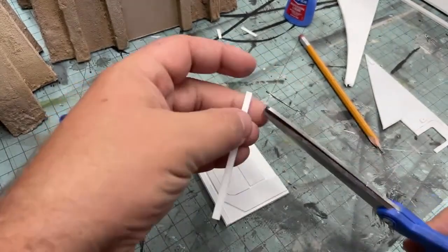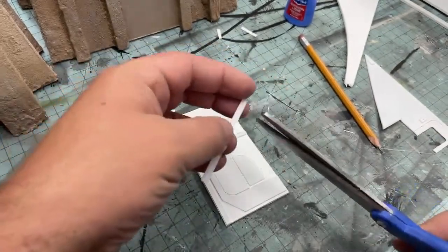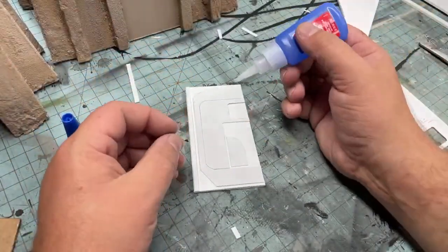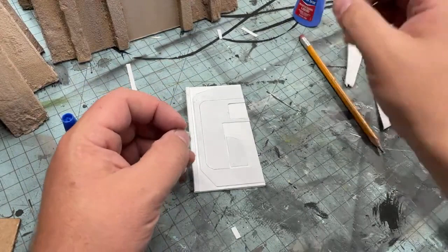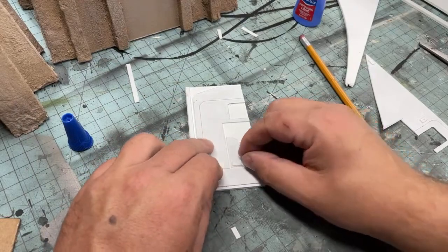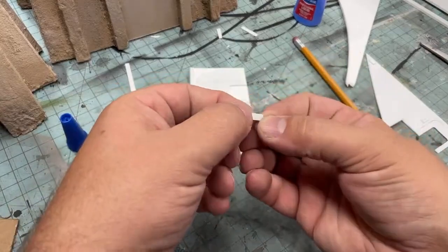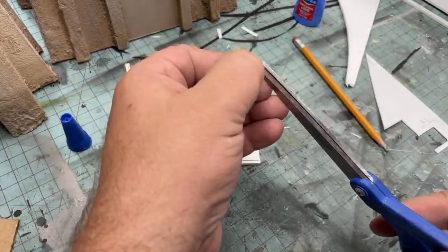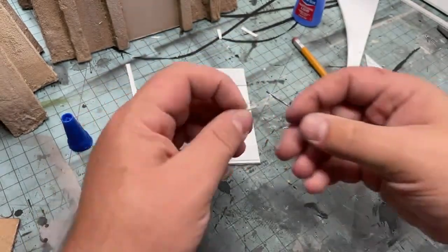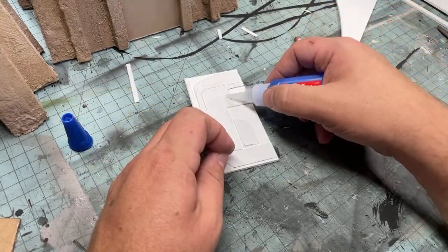I could trim a few pieces here. This stuff also works for sci-fi generally — any sci-fi diorama. It doesn't have to be Star Wars. There we go. The piece wasn't perfectly rectangular, let me make this a little bit more rectangular. Another piece right here. I'm going to add some detail lines — just for the fun of it. See that? I just scored some lines into it. I need something right here — let me pull the camera up here so you guys can see.